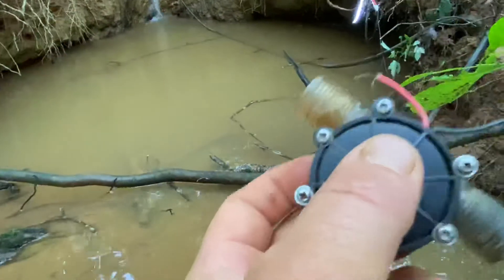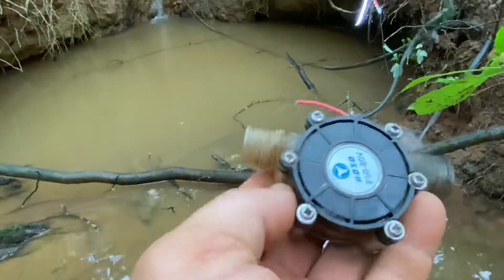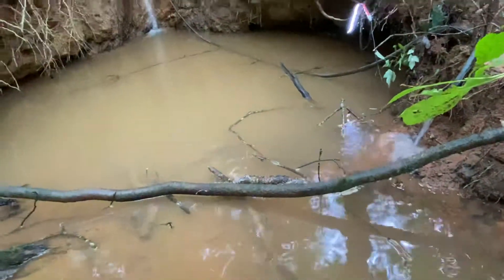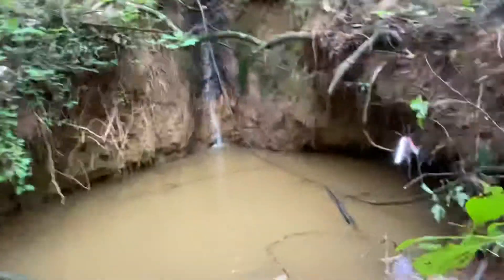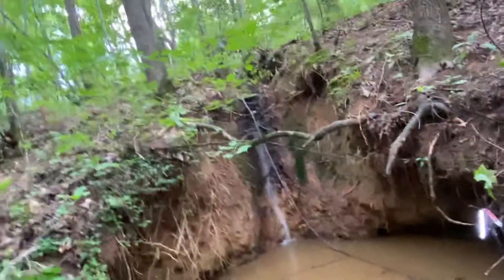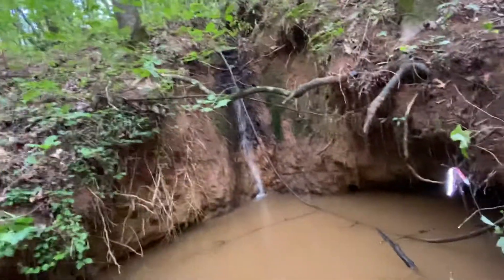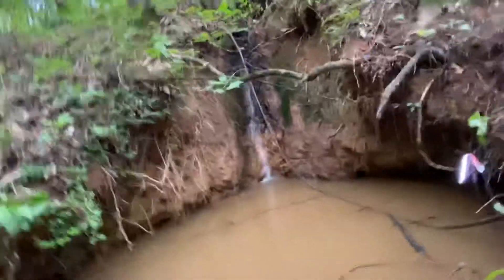Sometimes you will have trash and contaminants stop them up, but that's just normal stuff - you just got to keep a check on them. What I've done is run a garden hose to the very top of this spring, or the very top of this creek. It's got about 25 feet of fall.